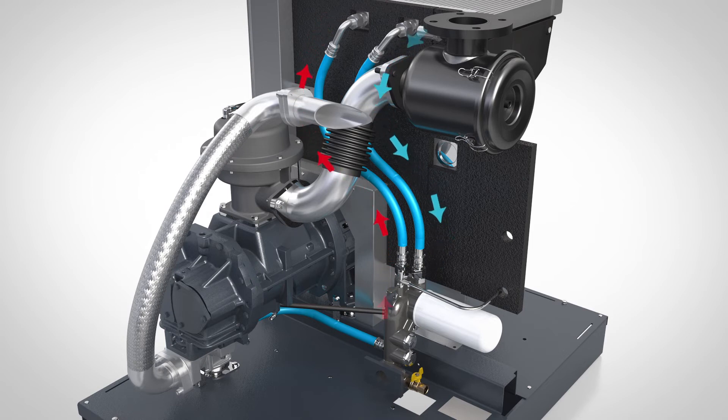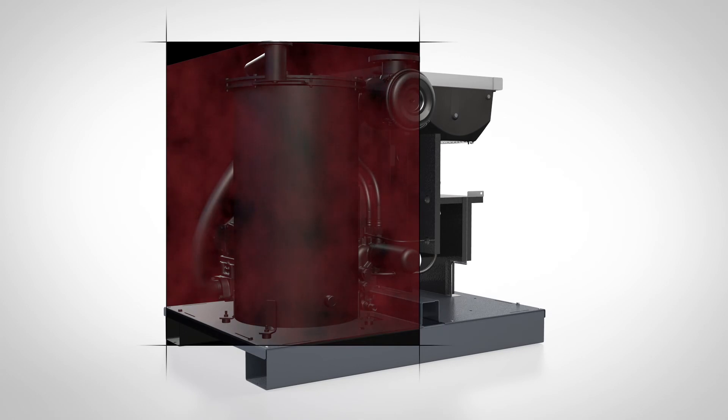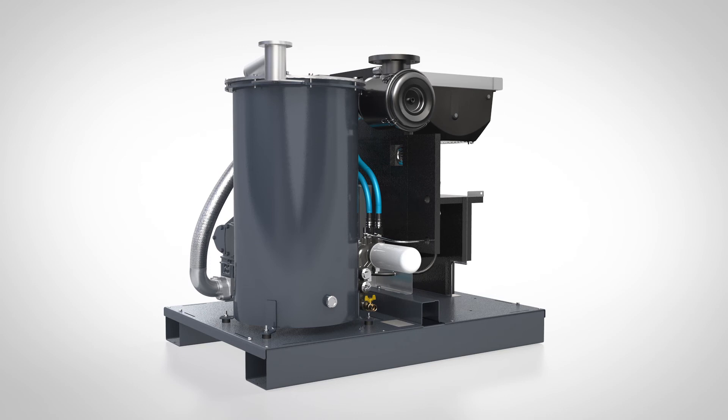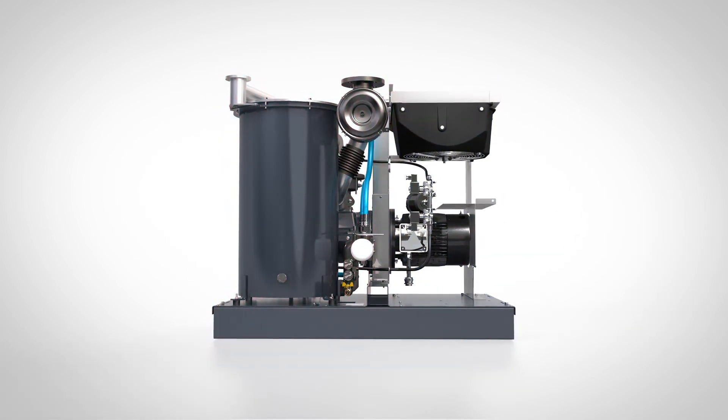Why is this accurate temperature control important? Well, when the oil and the process wetted parts are held at the right operating temperature, the result is extended service intervals and longer oil life. Yin and yang. Cool and warm. Longer lifetime and better performance.